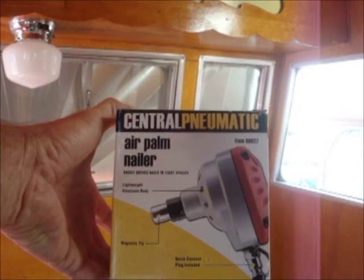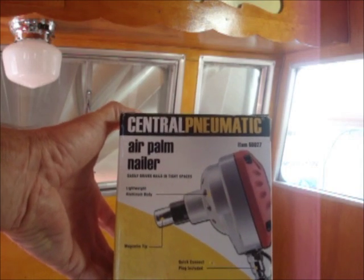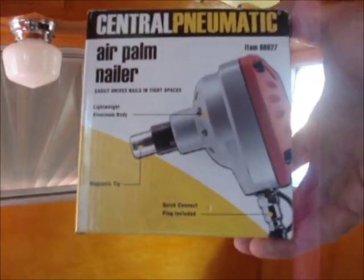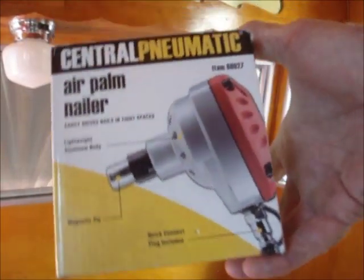It easily drives nails in tight places and tight spaces. It has a lightweight aluminum body. Actually, the thing's pretty heavy, but I like it that way — I don't like things that are too light.